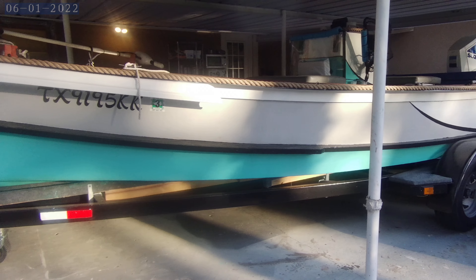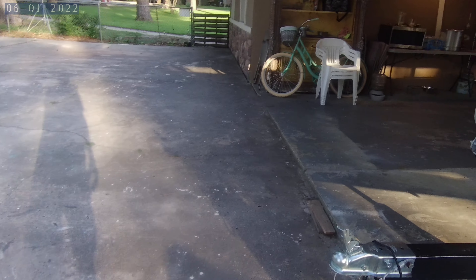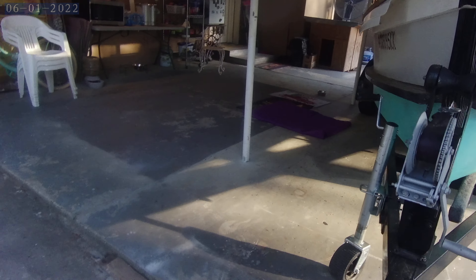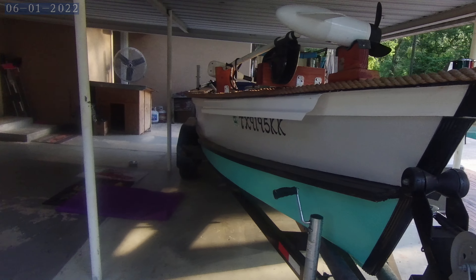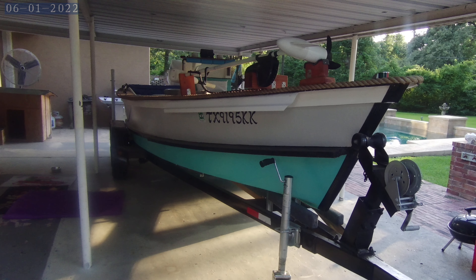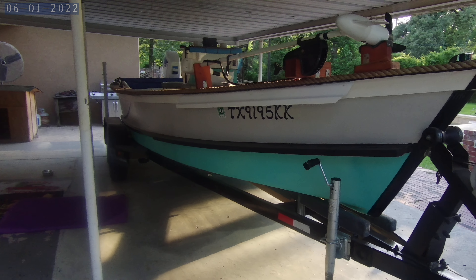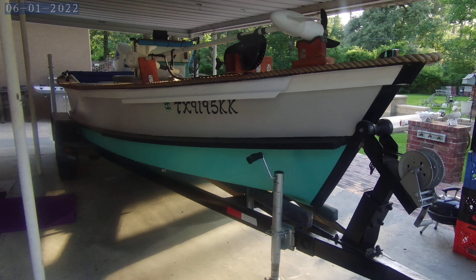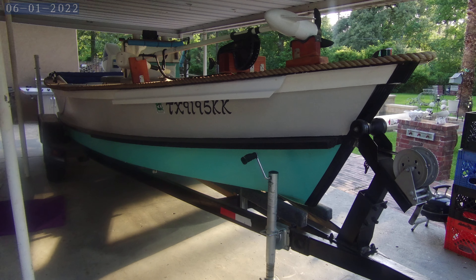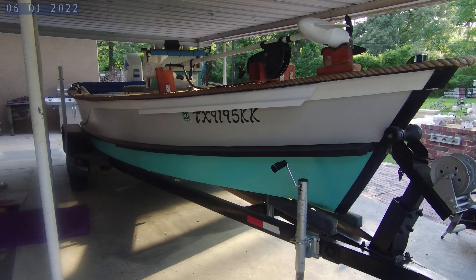She's ready to hit the water. Y'all join us with our new videos as we venture off on many fishing trips with Sirena the pallet board skiff. See you soon — stay tuned to my channel. Remember to like, share, subscribe, and comment. Bye!